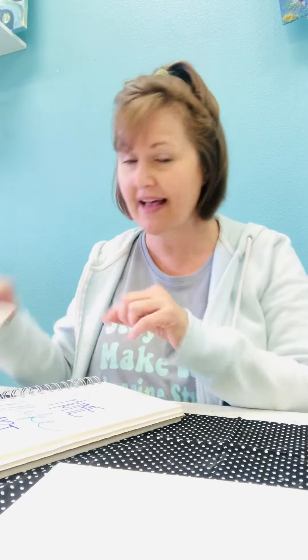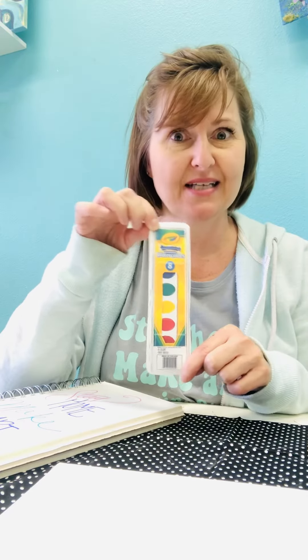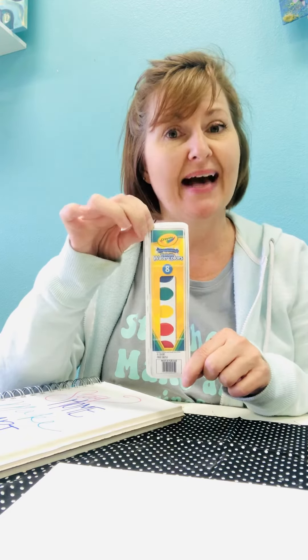I don't have the watercolors yet, but I printed a picture. They're coming just in a couple days. So you're going to get some Crayola watercolors that you can use in your sketchbook.